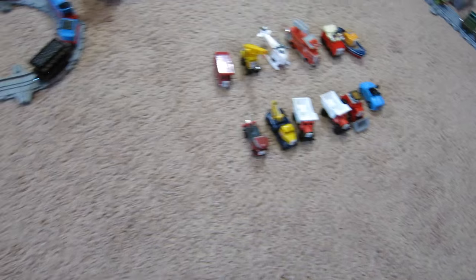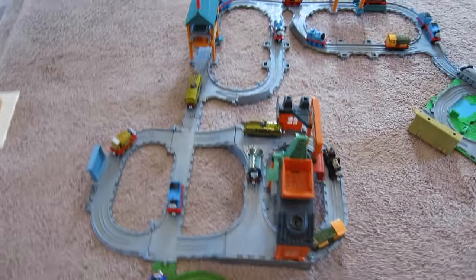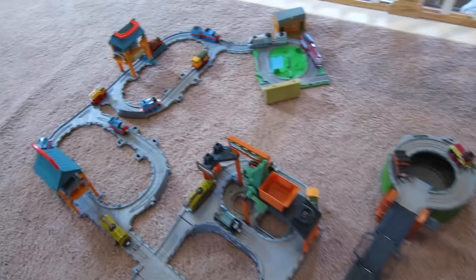Hey guys, welcome to Show and Tell Toys! Very cool — that's a lot of different Thomas and Friends characters, isn't it? I think I've got a surprise for you to add to this big collection.